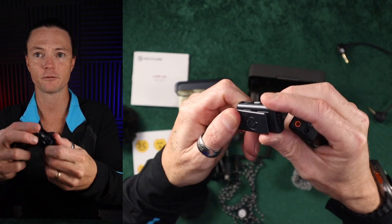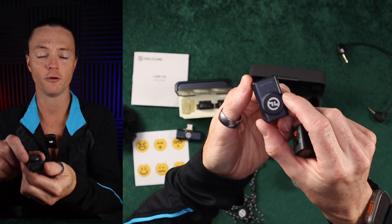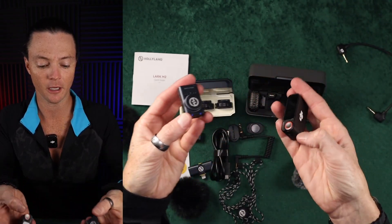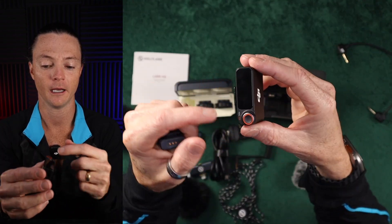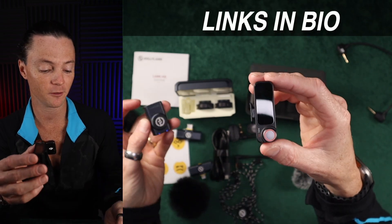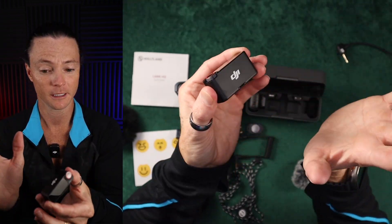You do get a little clip for the Lark, so that's a plus. But there is no audio monitoring, and you only get three gain levels — low, medium, and high. Those are things to consider if you're thinking about getting these. I think the main difference is going to be the ability to monitor the audio, and maybe you like the ability to run through settings faster on the DJI, but once you have those settings dialed in, you're not going to be changing them much.